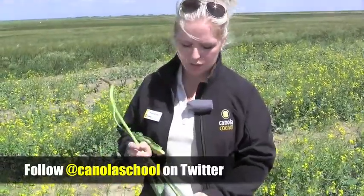Another thing to point out is that your plant population comes into play with your time of swathing and the maturity of your field. If you have a good plant stand of about 7 to 10 plants per square foot, you're going to have even maturity. It's going to be a lot easier to find your main stem, and overall timing of swathing is going to be a lot easier for you.